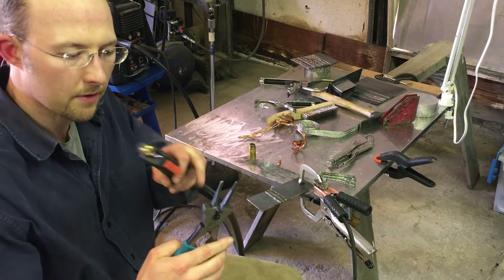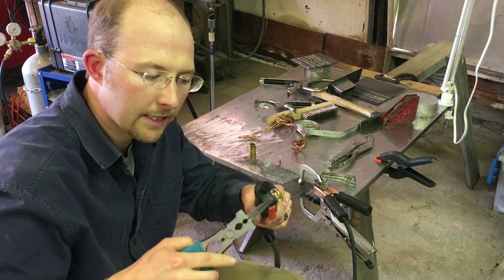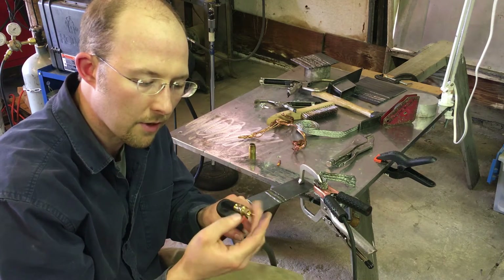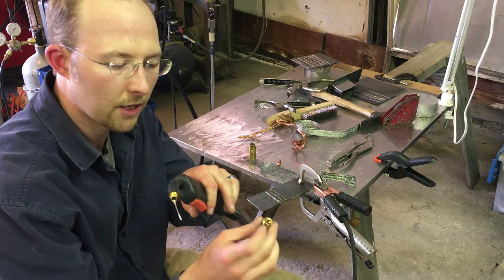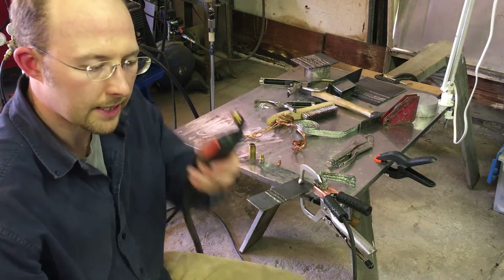You have the pliers section right here which you can use on this next little section — it has flats on it so you can unscrew it using those pliers. This is where the gas comes in, goes out through these little holes, and spreads out into the cup. So now we're as stripped down as this gets.